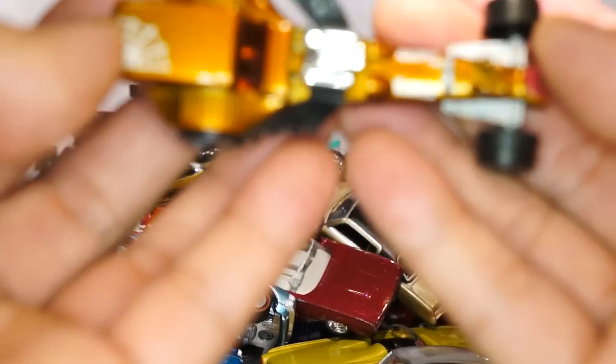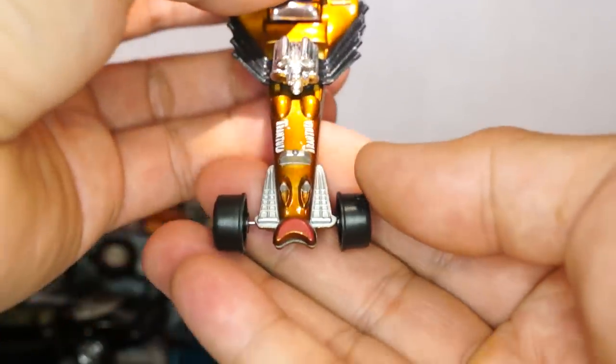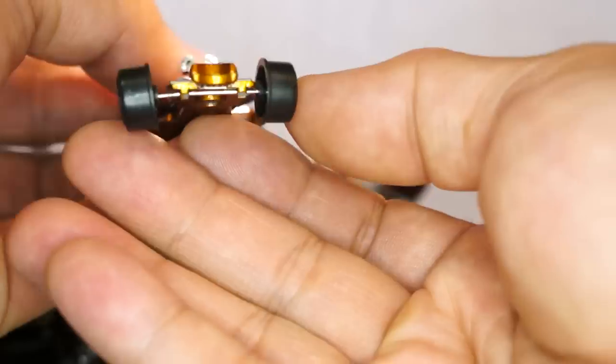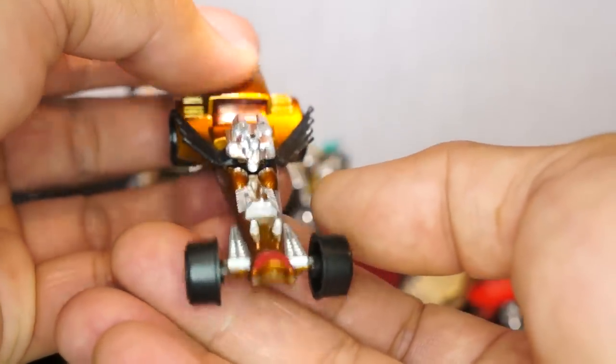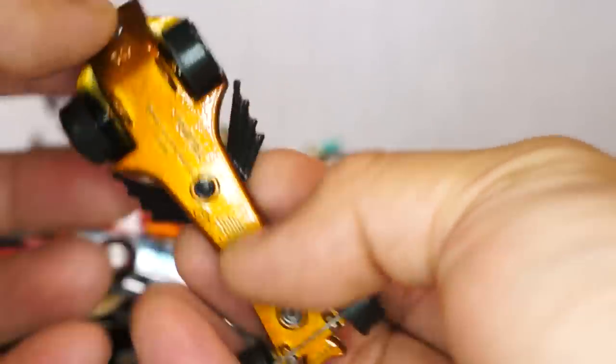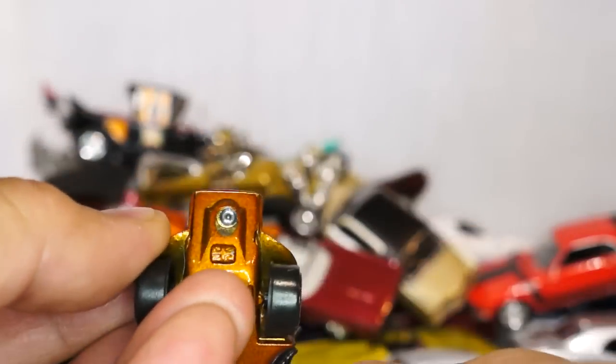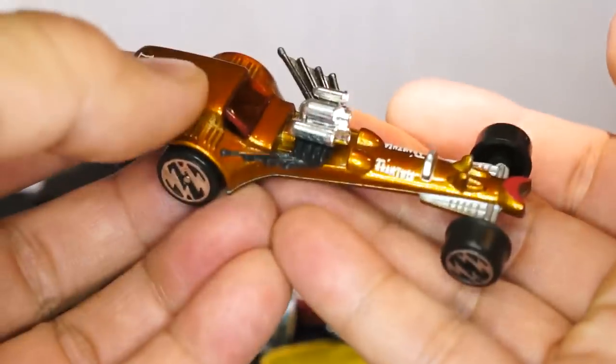Very cool detail — there's a little lantern in the back. Here's another dragster — this is the Tarantula. It kind of has that spider-looking front too. Tarantula — that's what it's called. Very cool dragster. And last but not least, another real riders car.